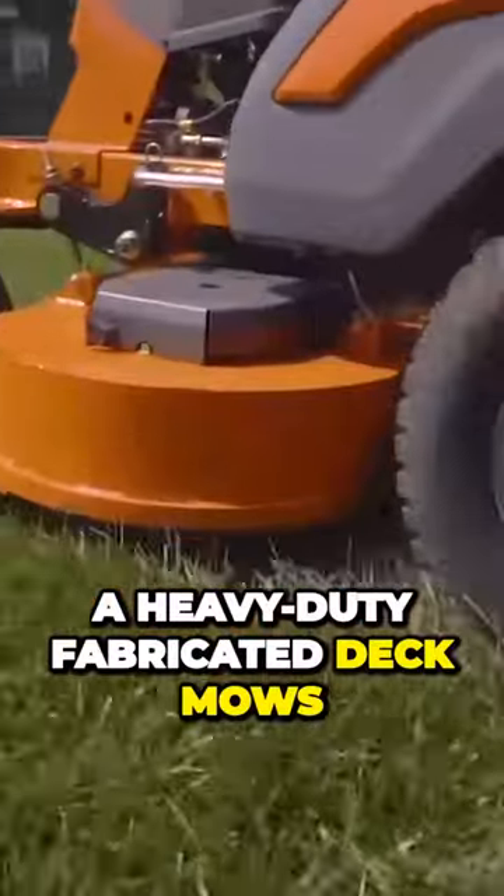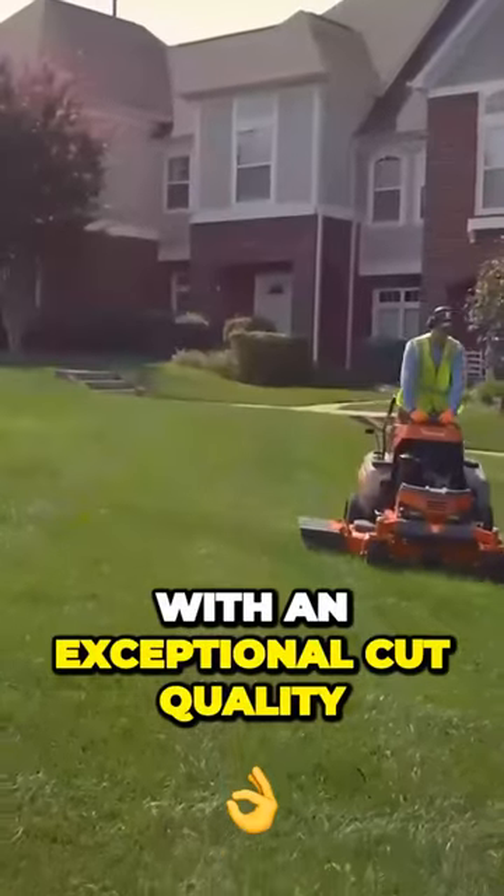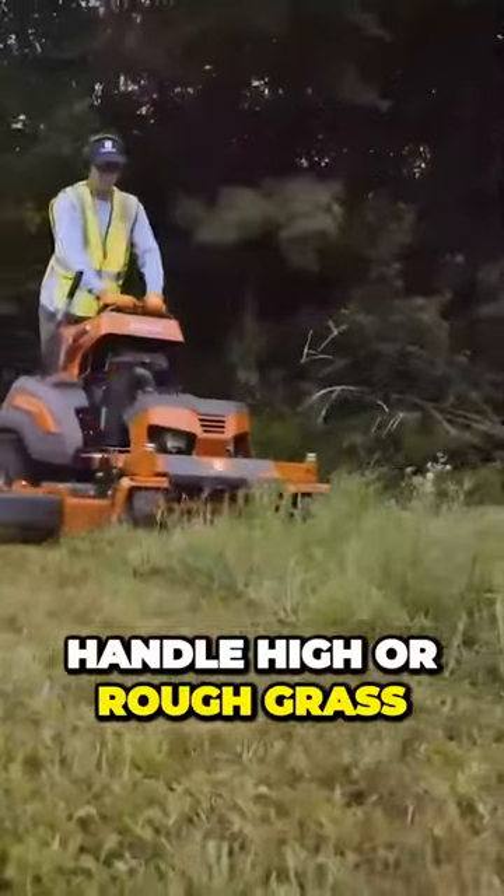A heavy-duty fabricated deck mows faster and longer with an exceptional cut quality. It's built to handle high or rough grass.